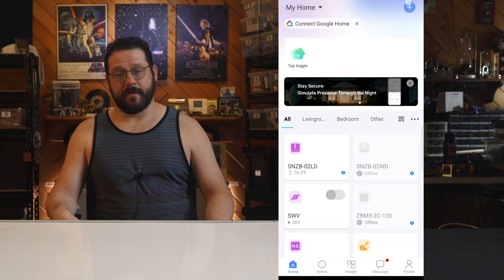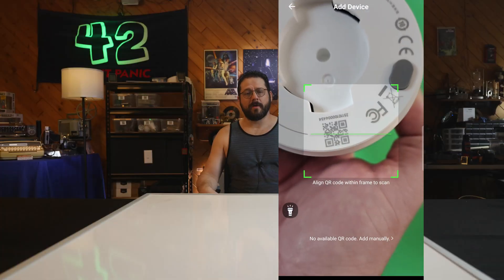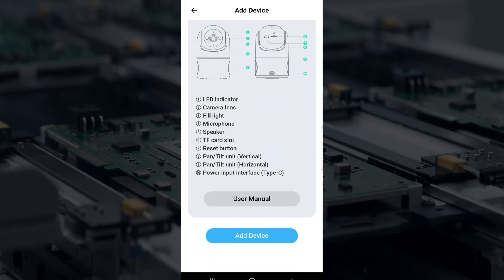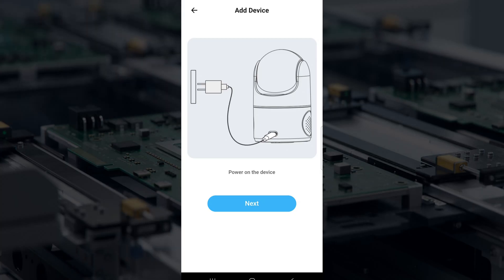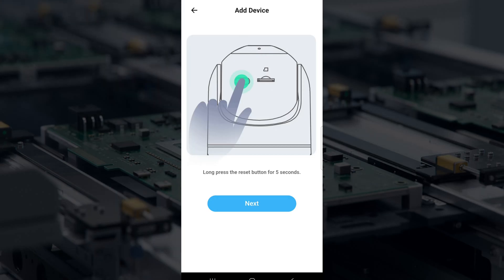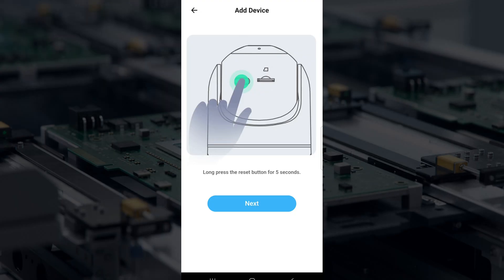You do need to use the eWeLink app at least for initial setup. All you need to do is pop into the app, hit the plus button in the upper right, tap scan, and then scan the little QR code on the bottom of the device. It will show you the device with some information about all the things. Scroll down and hit Add Device. It will instruct you to plug in the device, then hit Done. You'll be asked to reset the device by holding in the button next to the SD card slot and tapping Next.